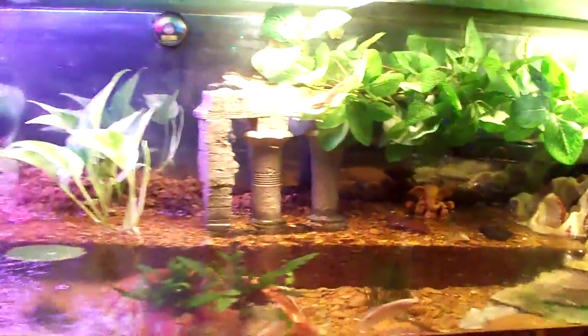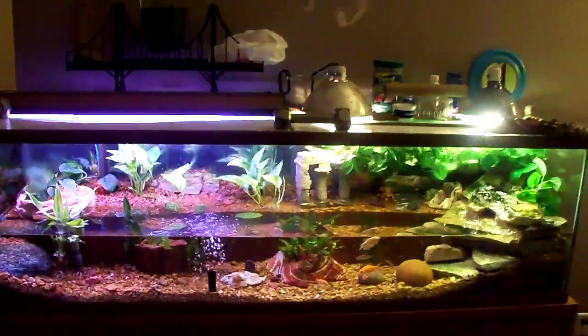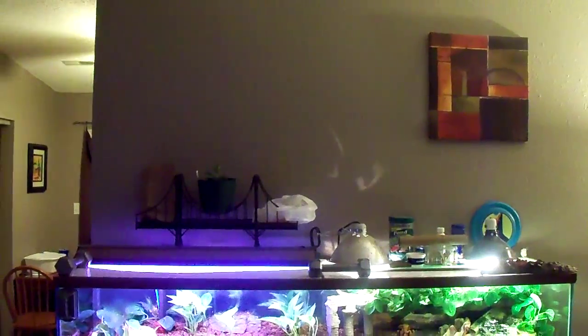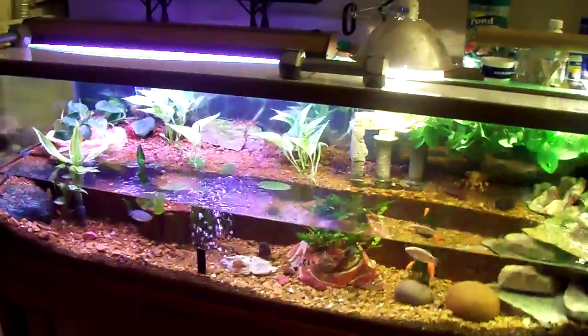All live plants. My plan is to fill the tank to the top and build off the top. After seeing some of the videos online, I realize there is much more that I can do with this.